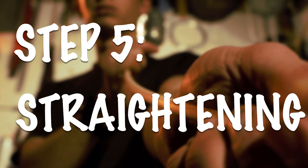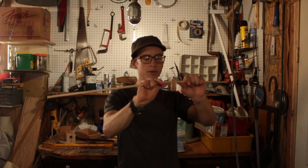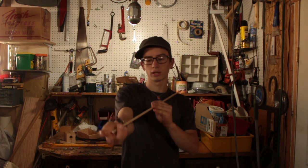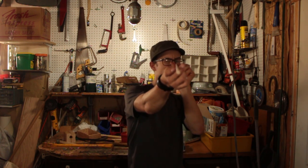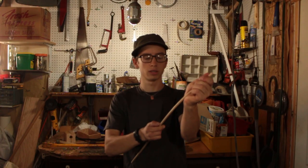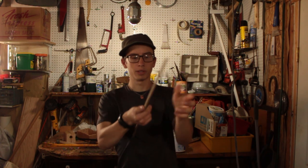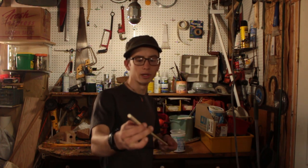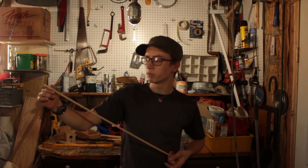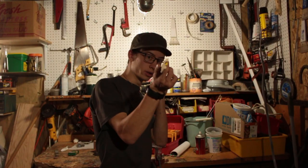I've never found it necessary to do much more than hand straightening — the dowels I buy are generally pretty straight already. If there are any major kinks you can always use a hard round surface like this propane bottle, and maybe a little bit of heat from a heat gun if it's really stubborn. A quick little straightness test is to spin them on your thumb — any bouncing or jittering indicates a crooked dowel; if they spin nice and smooth they're straight.